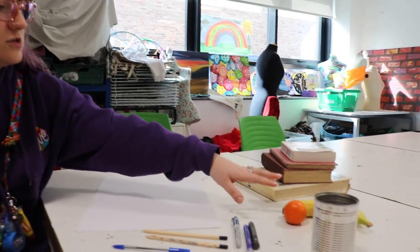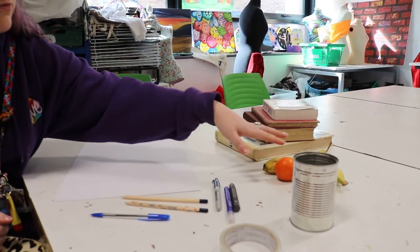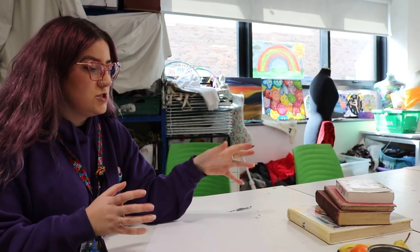I've got some books, I've got some bits of fruit — I know you're trying to be getting your vitamins in at the minute, so we've got some fruit here. And a can we thought might be quite interesting to draw. Get a few bits in front of you on the table, ready to draw.